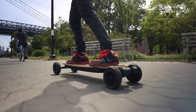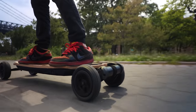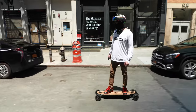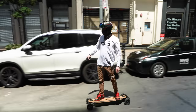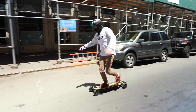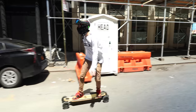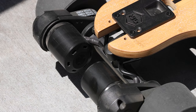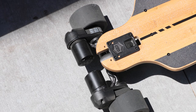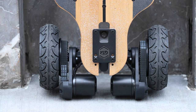The Evolve GTR is not waterproof or water resistant in any way, so riding it in the rain is out of the question. You can't exactly kick push the GTR in the event the board dies or the battery for the remote dies — there's a lot of drag because of the belt drive motors. One thing I just can't get over is how the motors stick out. When you stand the board up, it rests on the motor caps, which probably can't be good for those motors.